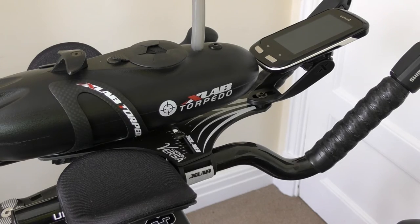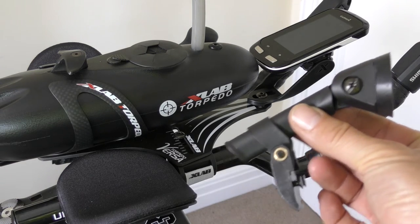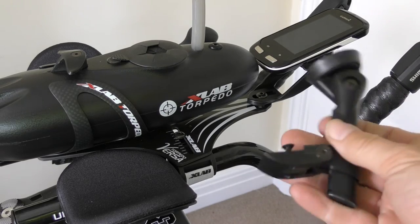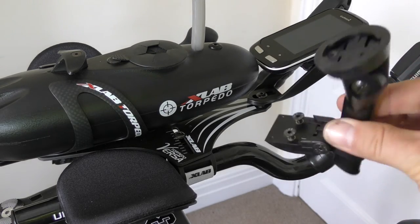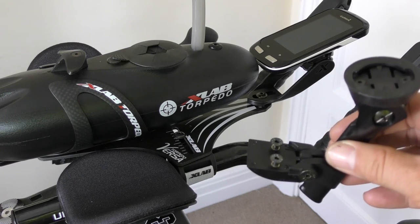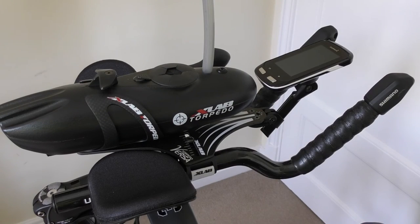If you want more versatility with your computer mounting, the torpedo also comes with this very versatile mount which gives you height, angle, and tilt, and is also pretty aerodynamic itself. It fits with the two screws in the same place and gives a bit more adjustment. The aero mount is really more designed for non-Garmin computers with a standard mount and allows you to use band fixings. Here we have the more versatile mount again with an Edge 1000 fitted.